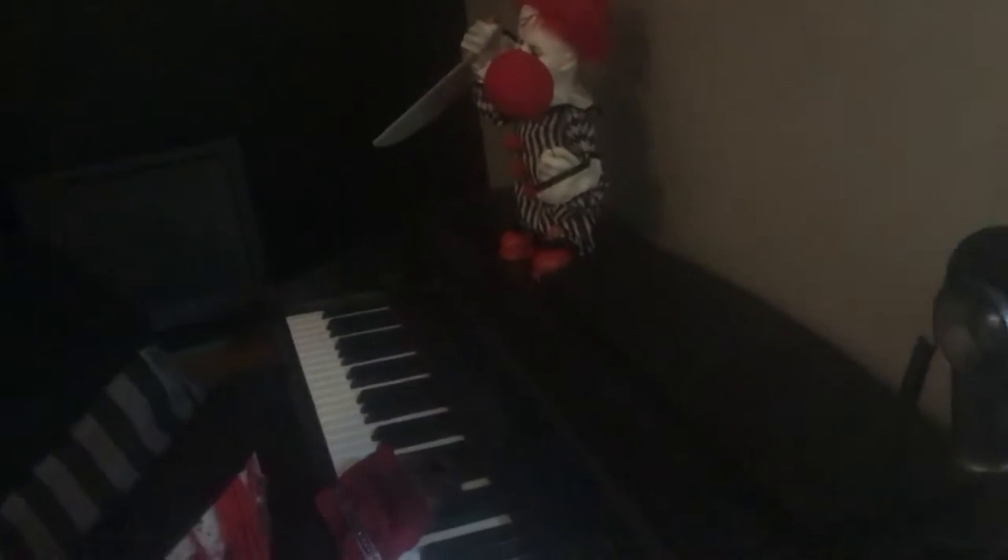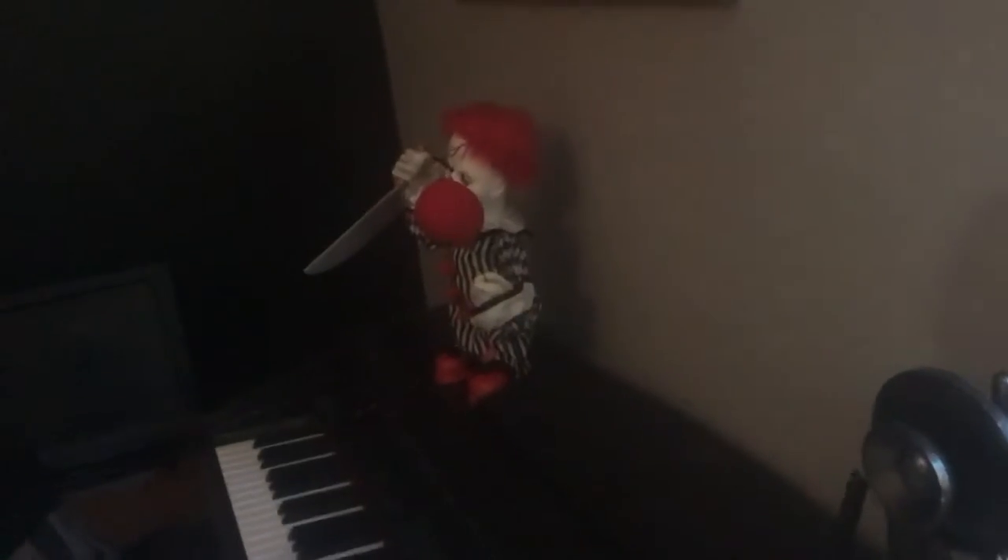Hey everyone, Plex here with another video. Today I have a pretty cool product to review. You guys might have seen this in my rather cheesy little film, Smiley is Gone. This is actually still the set. As you can see, there's Skitzo wearing Smiley's mask and the doll. I'm going to review that too because I freaking love that thing.